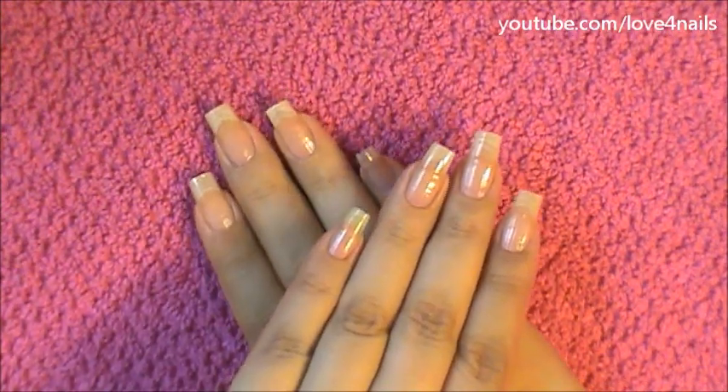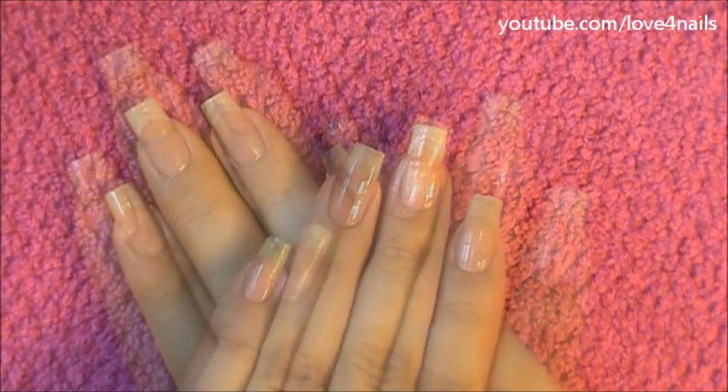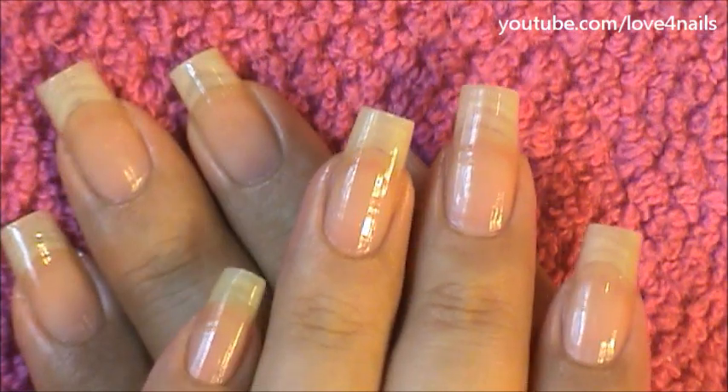And now your hands are going to be nice, soft, and silky, and your nails are going to be ready for a new nail art design. Thank you so much for watching, and I'll see you next time. Bye!